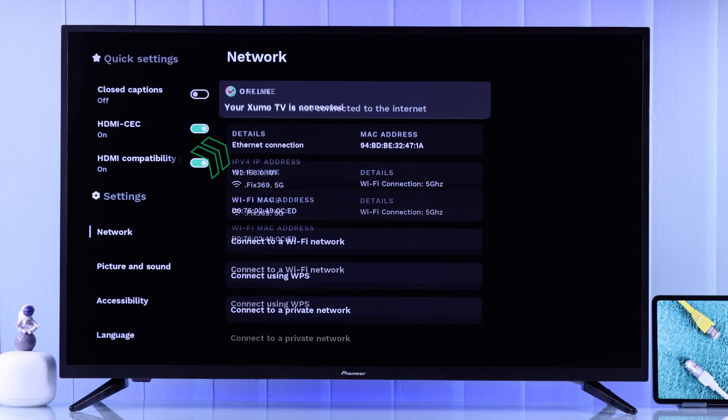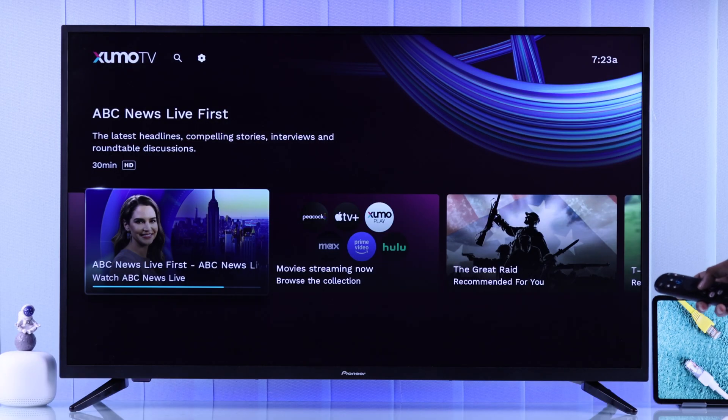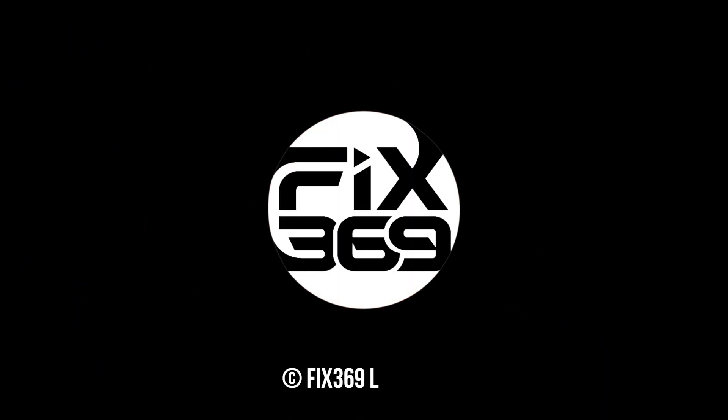After it says connected, you'll see our Zumo TV is now connected using ethernet, so you can browse and stream content with a more stable and speedy connection. Make sure to hit that like button, subscribe for more quick guides, and I'll see you around.